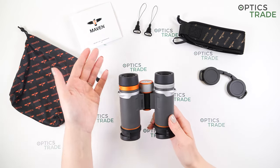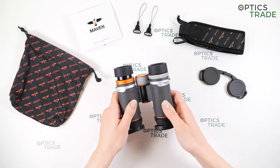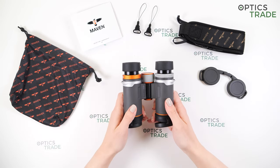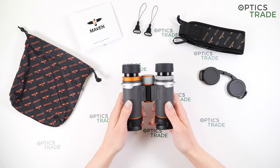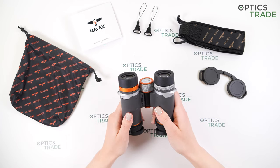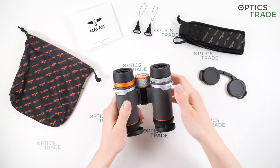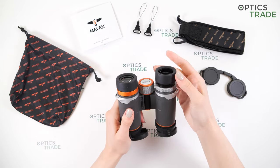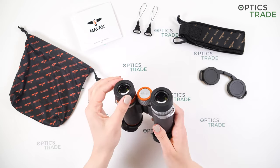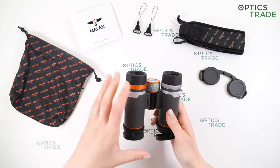The eye cups are made out of rubber and are twist-up. We have three in-between positions, making them really suitable for those who wear glasses and for different kinds of users. Our teammates also tried these while wearing glasses and they were really impressed with how comfortable the viewing was. However, I would say these are quite easy to turn — maybe a bit too easy — as the holding of position is not that great. Maybe this is something that could be improved. Also, the rubber is quite hard to detach, so if you're using these binoculars for longer periods of time they could become quite uncomfortable after some use.